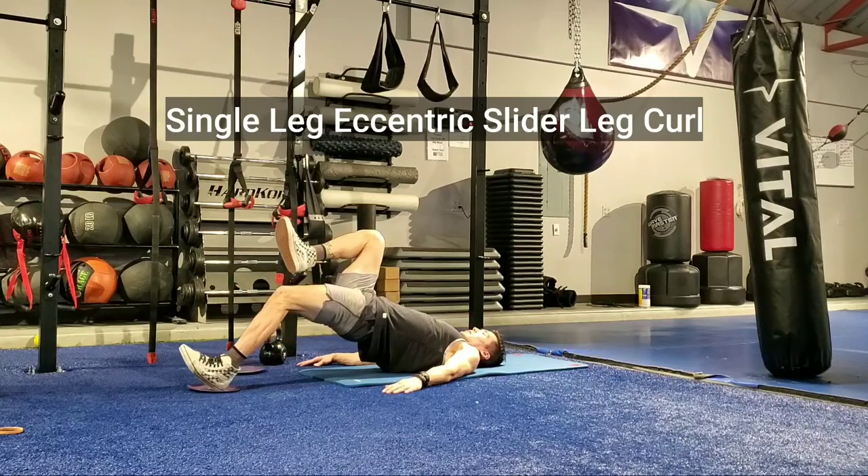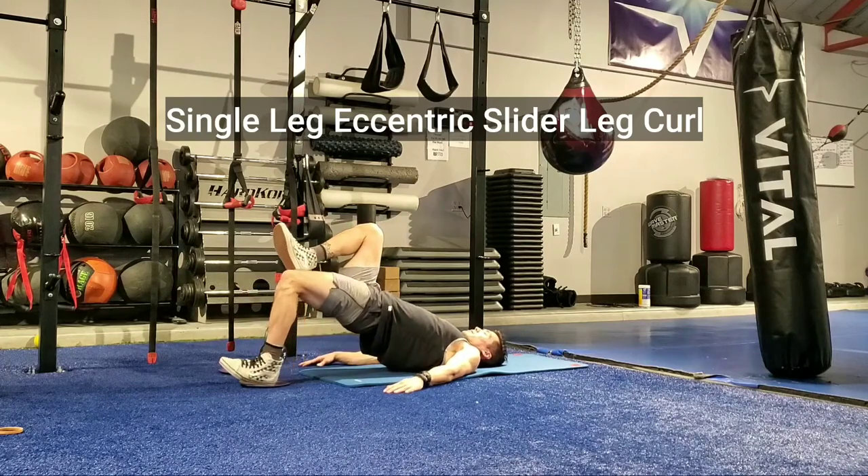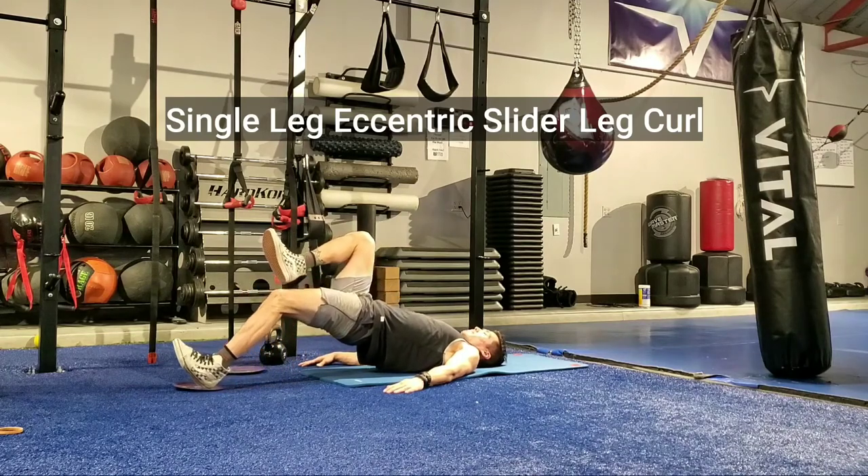Single Leg Eccentric Slider Leg Curl. Start in a single leg bridge with one foot on the slider. Focus on extending and putting pressure through the heel.